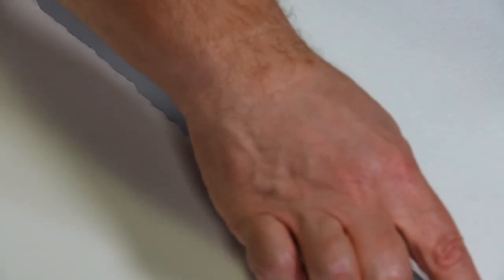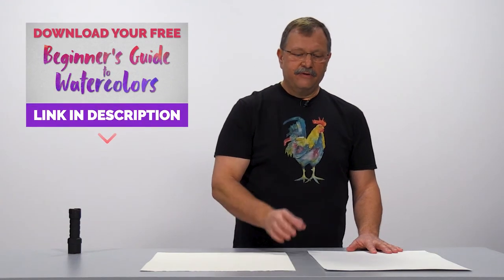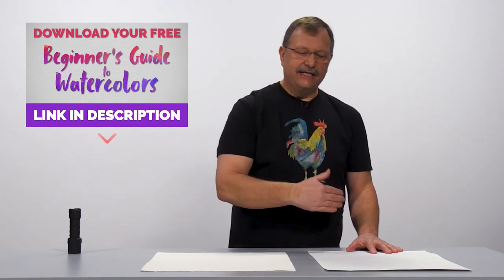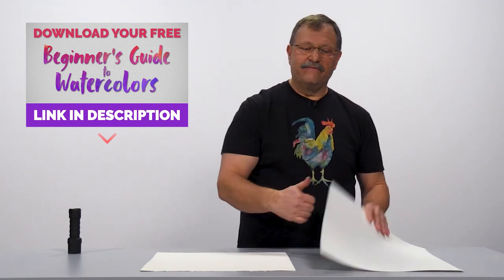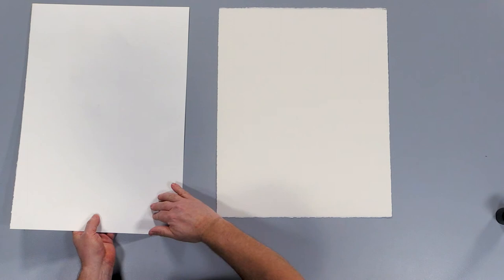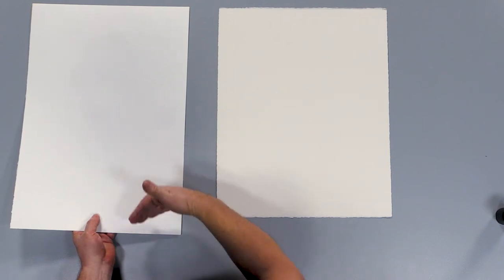You don't have a nice deckled edge — you've got a smooth edge. And when they add the sizing to student grade paper, they don't put it all the way through. It's actually just sprayed on the top, so you can only use one side of it. The back side is slick and your paint and water won't even soak into that.